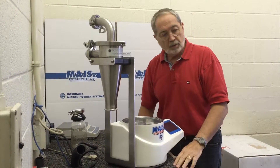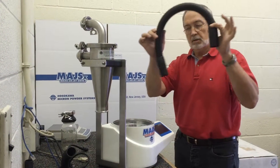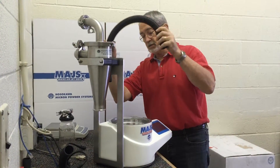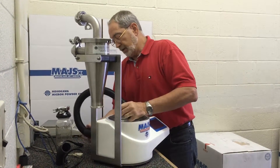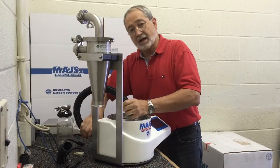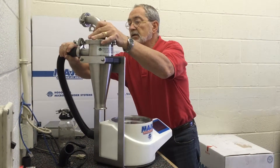Now we're going to take the hose that was supplied with the unit — we've reduced it in length so that it's short, as a shorter distance is better. Reattach it to the back of the air jet sieve discharge and to the inlet of the cyclone.